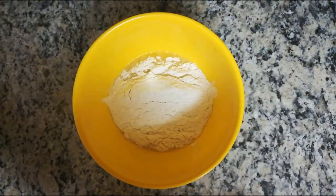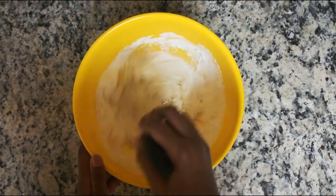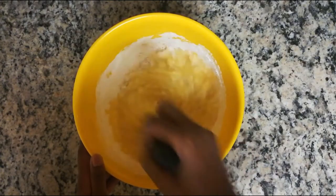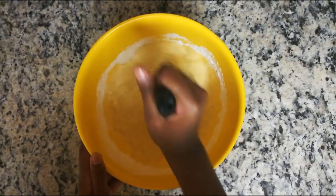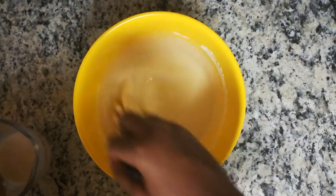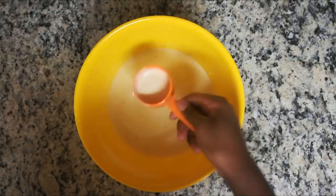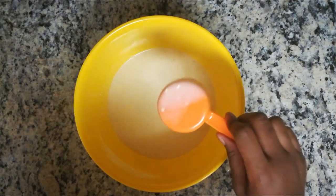Now add your flour mixture to these ingredients. Whisk until almost completely homogenous. There's no need to mix it in completely, because we are now adding our 14 ounces of evaporated milk. Do this in rounds so that the batter can absorb the milk properly. Once all of your milk is mixed in, your batter should be pretty drippy. Don't add any flour — it's perfect. Time to make pancakes.